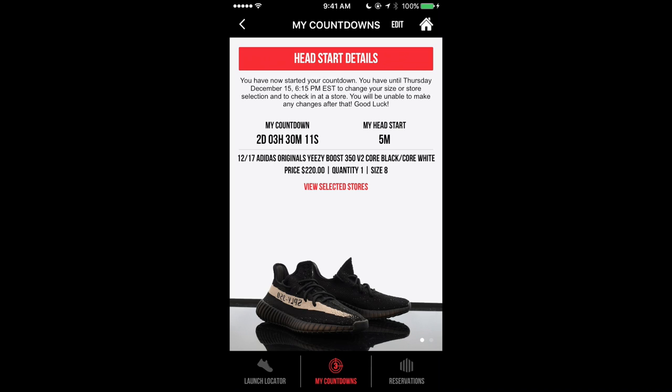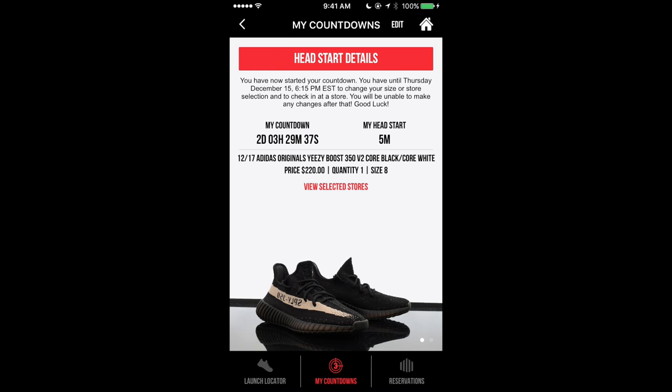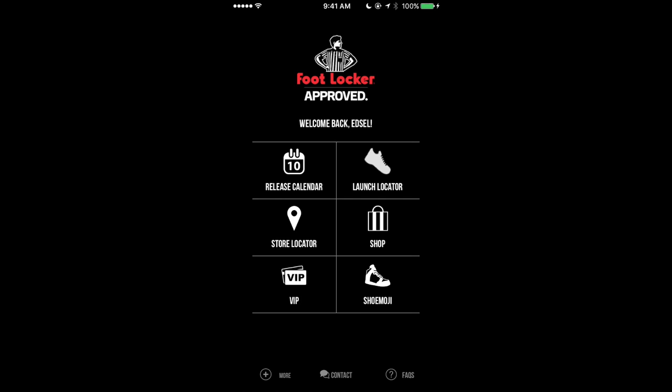This 60-second head start will give you a total of six minutes. I don't have that yet because I haven't gone to check in, but I will do that today. I have until 6:15 tomorrow to check in, and then on Friday around six o'clock I'll be notified if I got the shoe or not. I already have a six-minute head start on this one — it's because I went to Foot Locker, but at the time the Yeezy wasn't there, so I have to go back and check in again.